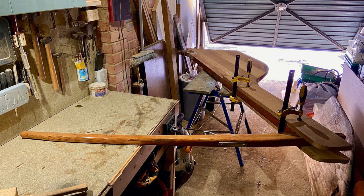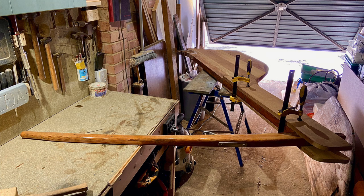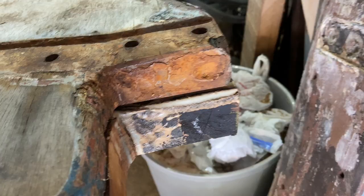I also ground down the heads on the rods as they stuck out a little bit, and that's allowed me to fill those areas to make them nice and flush.